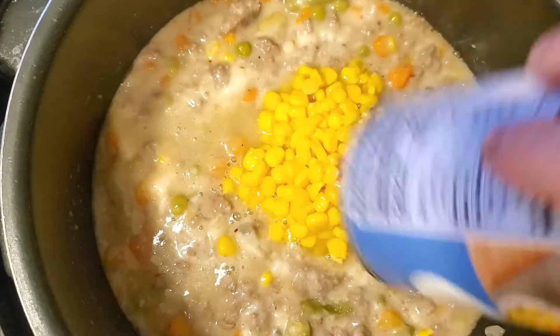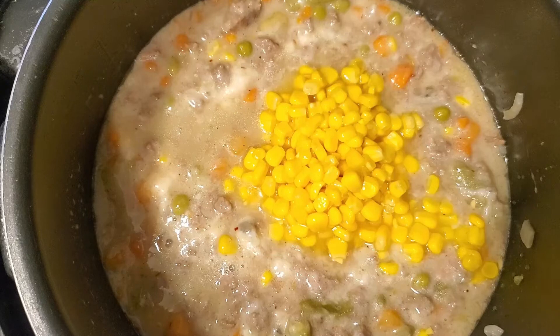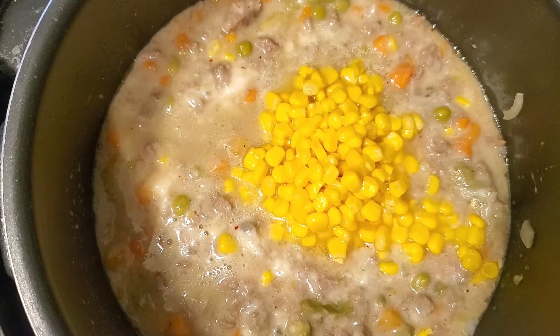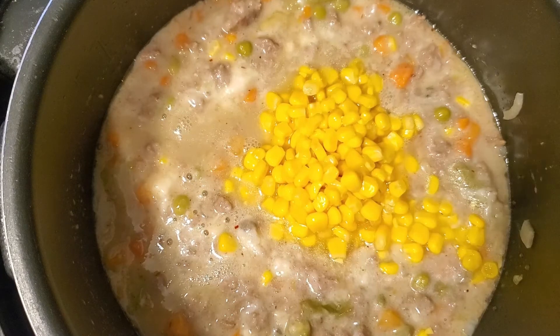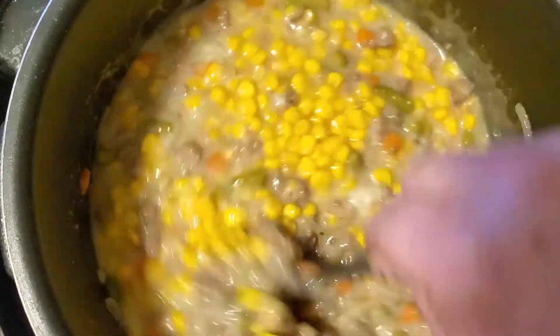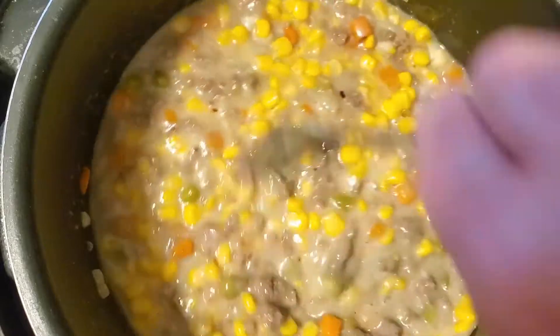I'm gonna add a can of whole kernel corn — add all the juices to it as well. The reason I do the corn is because corn has kind of a sweet taste to it, so it gives it a nice good flavor along with everything else you add. Give that a good mix and let it simmer a little bit.